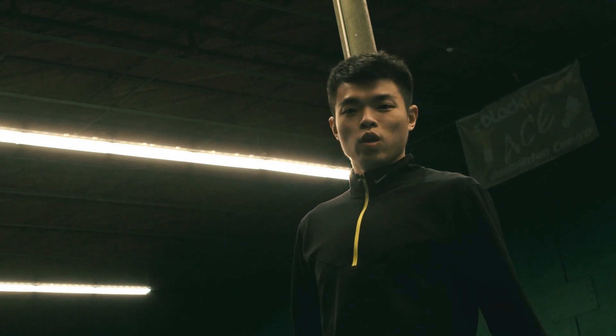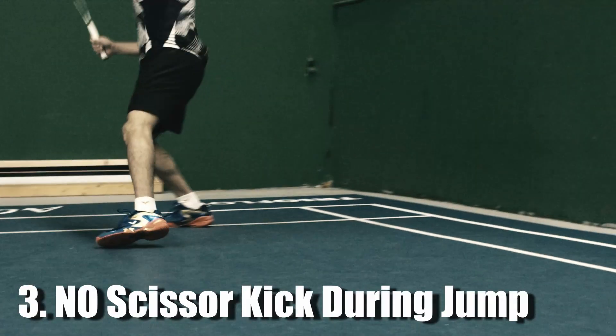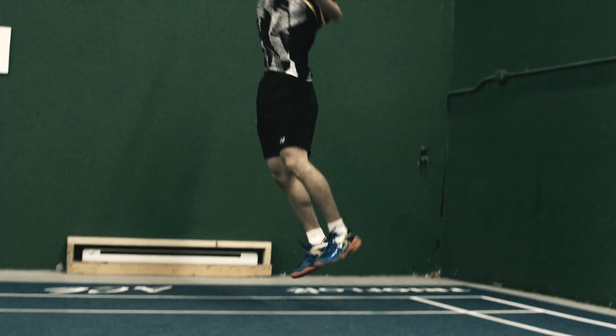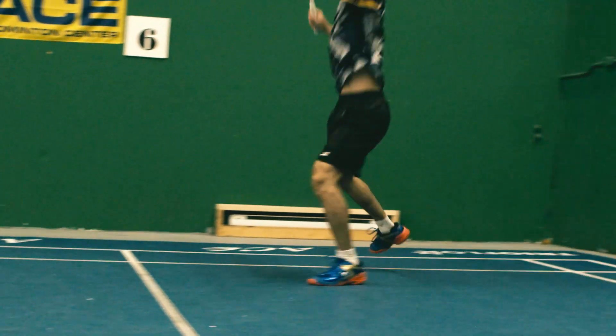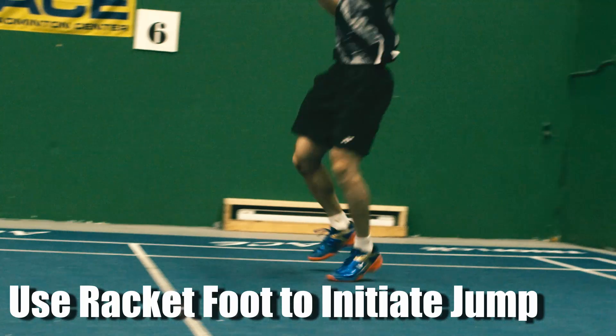Mistake No.3: No Scissor Kick when you jump to the back. This mistake usually happens to beginners or intermediate players, because they're not used to doing the scissor kick step and turning their upper body when they hit the shuttle. The correct motion: start with your non-racket foot, push your racket foot to the back, and do the scissor kick step like this.